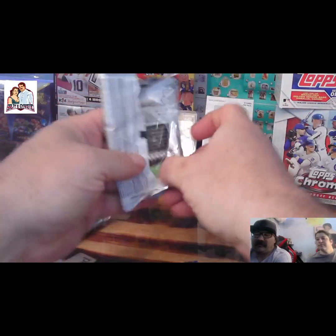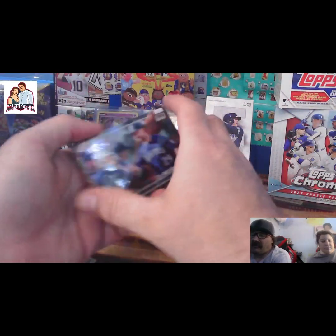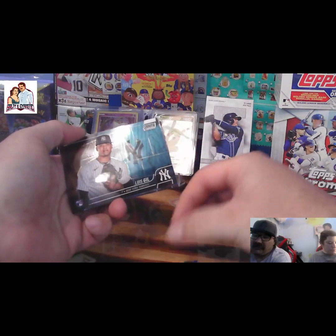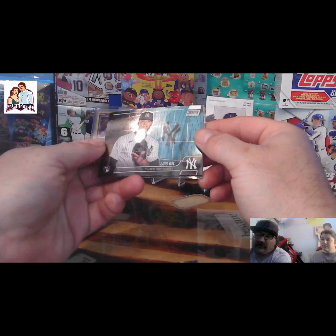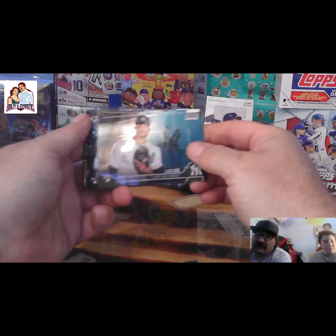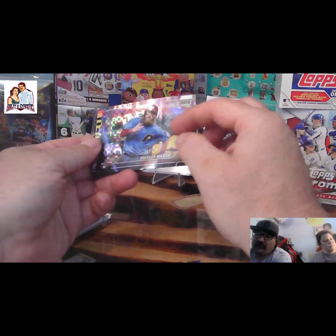I guess the mini diamonds are going to be one per pack. I didn't even look at the odds. At this point, you get what you get. Cal Riley. Louise Gill — that's actually a pretty nice one as well. I see the jersey reflection in the back. Mm-hmm. Brandon Marsh — that's another premium rookie from 2022.